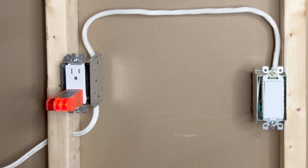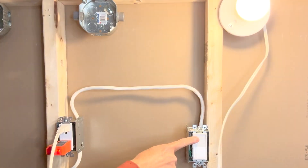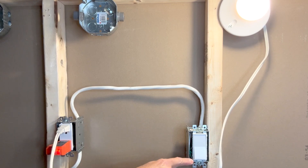When I turn the switch on, we have power on the upper receptacle. Next I will check that the two receptacles are working independently using a bulb. The bulb is off because the switch is off. I turn on the switch and it is on. Both receptacles are working independently — the bottom receptacle will always be powered on, and the top one will be powered on only when the switch is turned on.